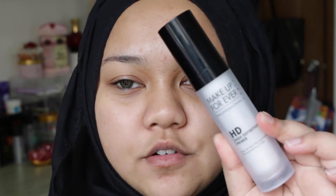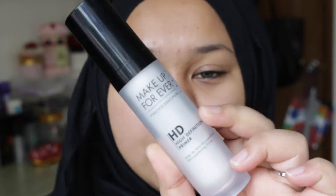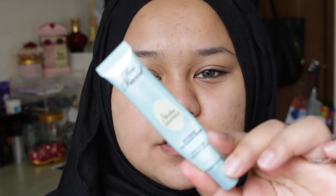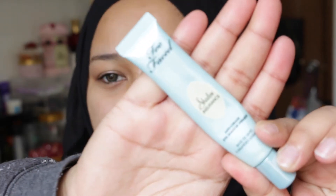The first thing I'll be doing is priming my face. I'm going to use my Makeup Forever HD primer in shade zero. The eye primer I'll be using is my Too Faced Shadow Insurance eyeshadow primer.